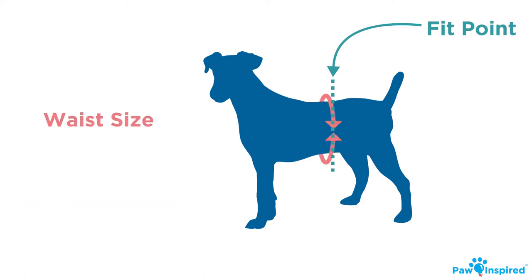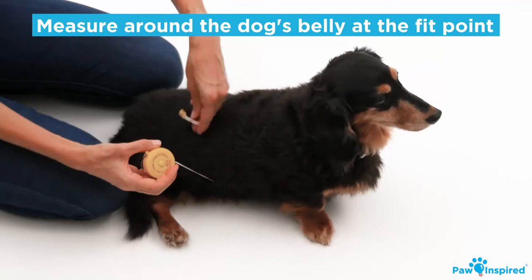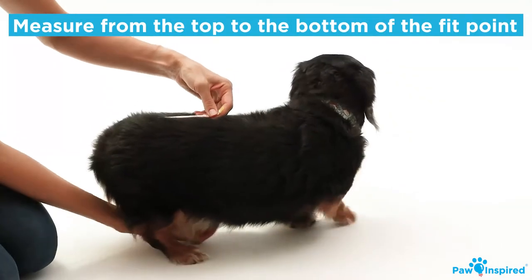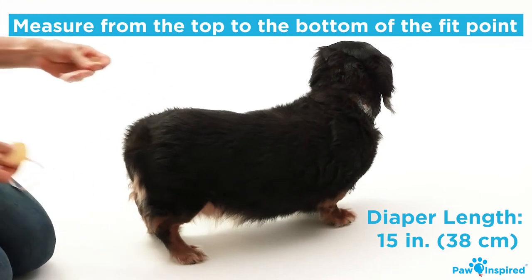Now you can measure both the waist size and the diaper length. To do so, grab a tape measure. Wrap the tape around the dog's belly at the fit point and mark down the size. Then measure the diaper length of the dog by starting at the top of the fit point and measure down to the bottom of the fit point.